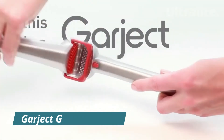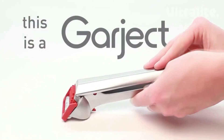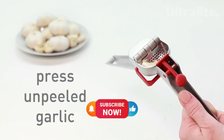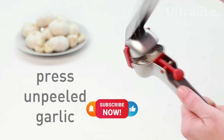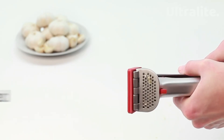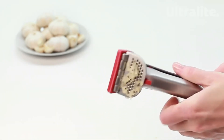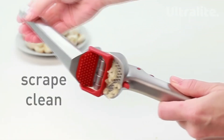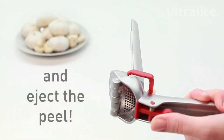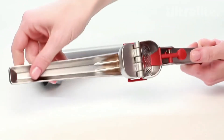Easily press garlic without getting your hands dirty with the DreamFarm garlic press with scrape and eject. This kitchen accessory presses unpeeled garlic, scrapes itself clean, and ejects the peel — eliminating stinky hands. The garlic press is powerful and easy to use; it can press multiple cloves of garlic at a time without peeling them first. Afterward, just push the peel eject button to remove the garlic peel.